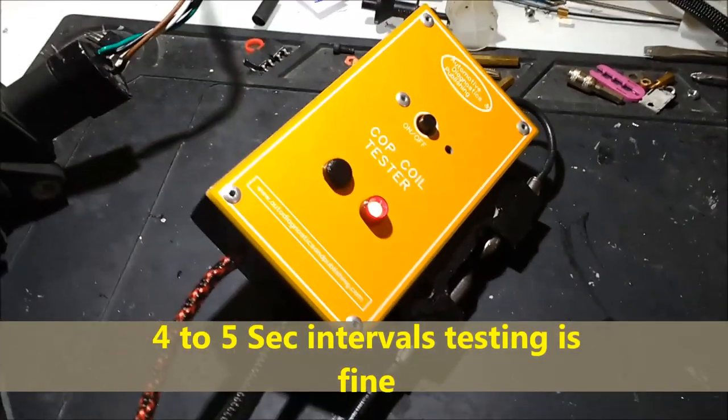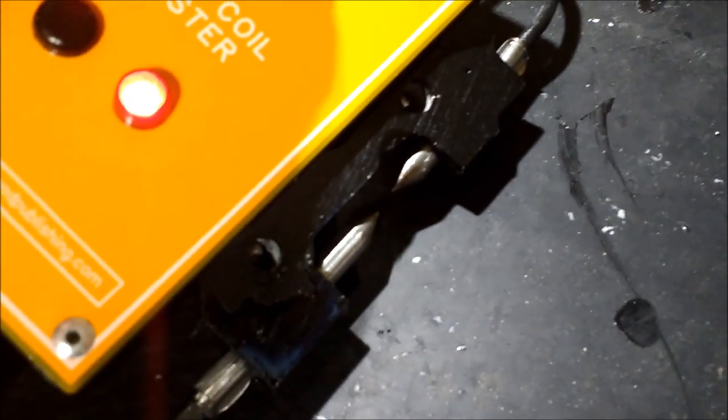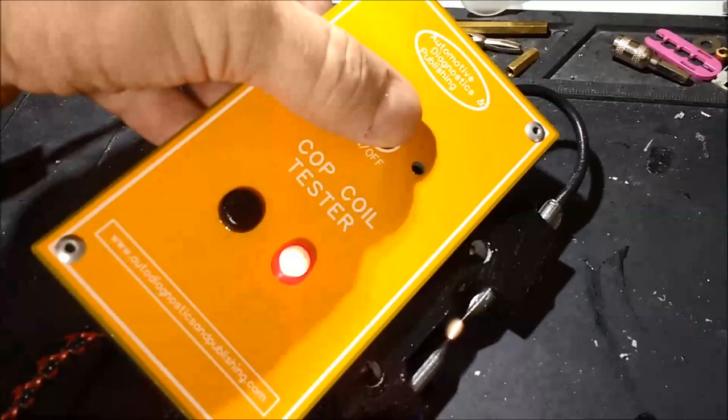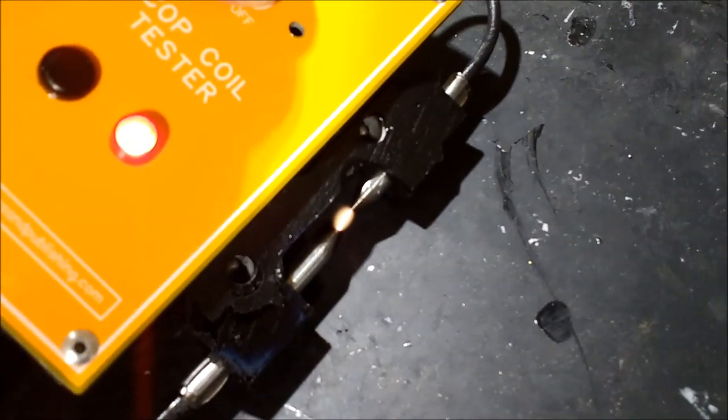You can spray the coil with water and vinegar to stress-test it further, because sometimes it's not the coil itself but the boot — you get carbon tracking and so on. Some of these coils are expensive, but if you buy cheap ones and test them with this unit, they'll probably fail, because this unit is really going to stress the coil.